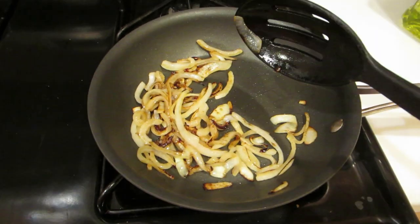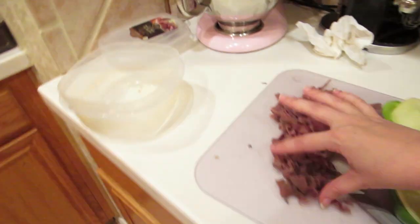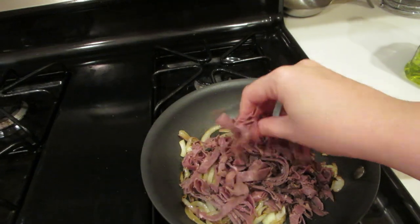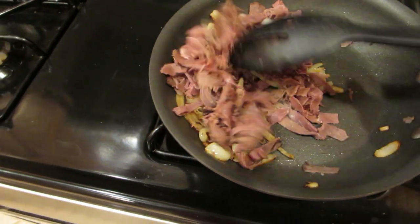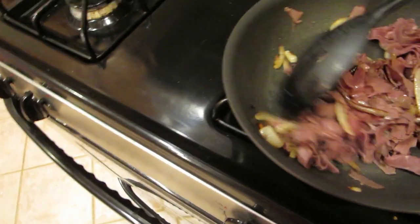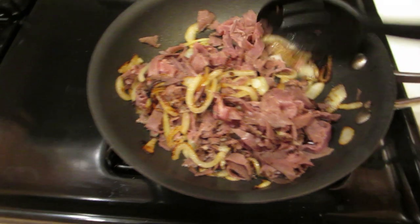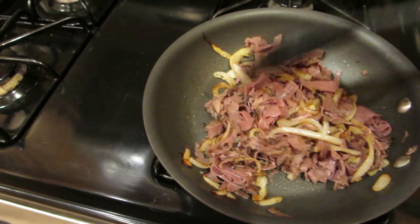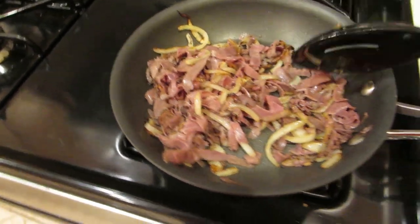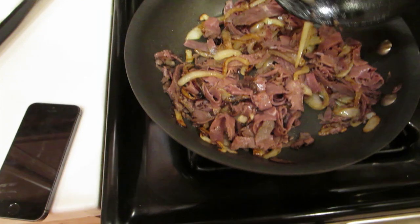Now that the onions and mushrooms are ready, turn the heat to low and add the roast beef. You'll have your roast beef, onions, and mushrooms together. You're not really going to cook the roast beef in here — I'm just mixing them up in the pan to get all the juices and sear in a little extra flavor. Pretend there are also mushrooms in here. Mix all of this up really thoroughly, then remove it from the heat and spoon your mushroom, onion, and roast beef mixture into each of the peppers.